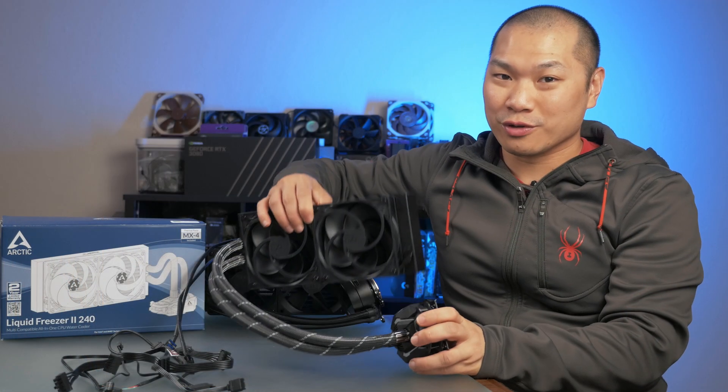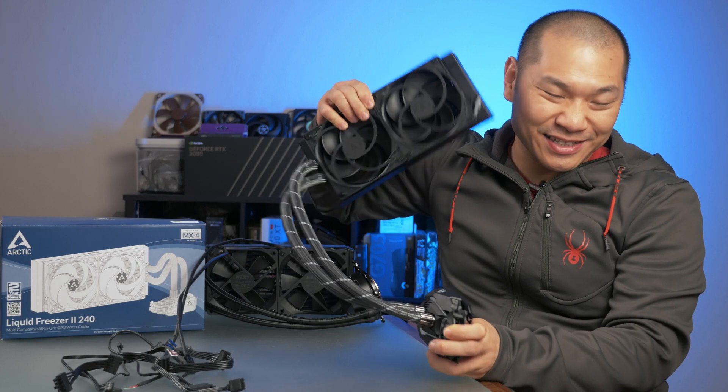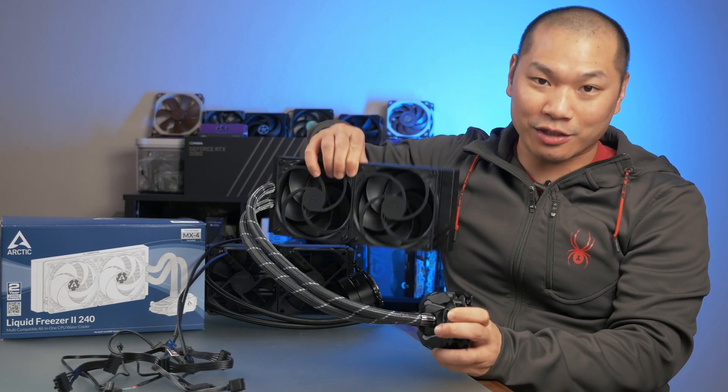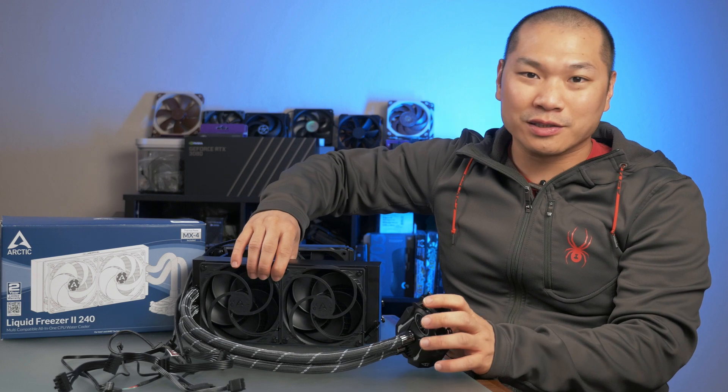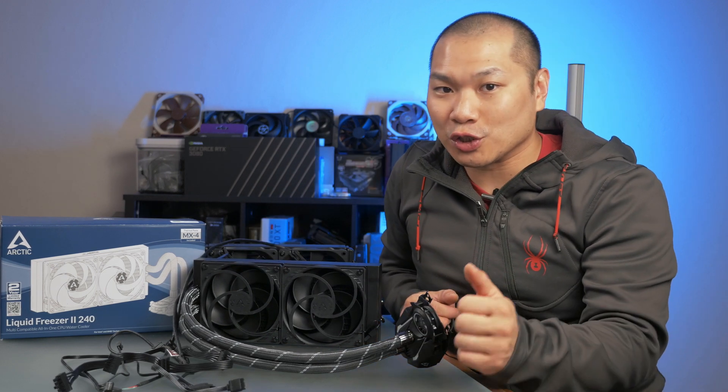The coolant level in this cooler isn't full enough to where I'd consider mounting this to the bottom of the case, since there is some significant sloshing when shaking the radiator. On system startup, there's going to be a lot of liquid sound coming from the pump block, and this is actually quite normal.